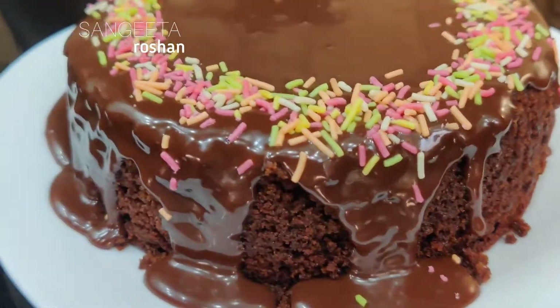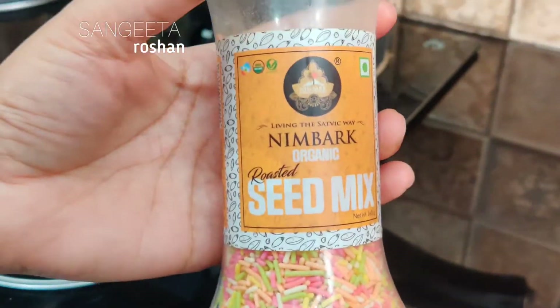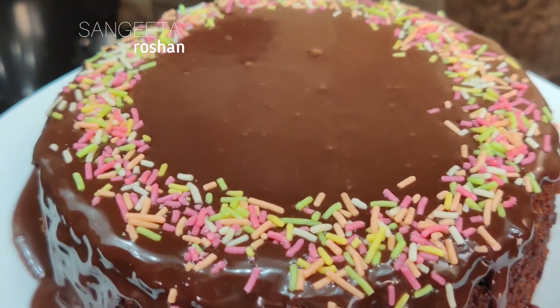I hope you liked this recipe today. If you like this video, please like it and subscribe to our channel.